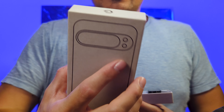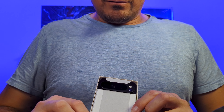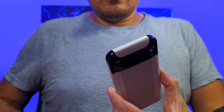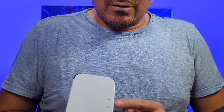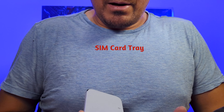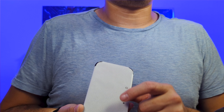Here's the lid off and the phone is right there — it comes wrapped. I got the black color. There's a diagram showing what the buttons are: the power button, volume rocker, SIM card slot at the bottom, and the fingerprint sensor. Let's set that aside and see what else is in the package.